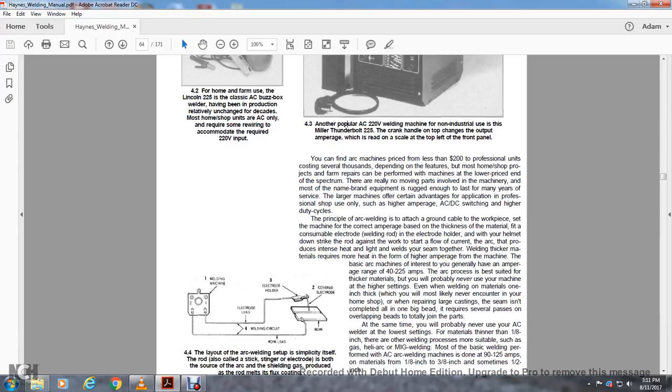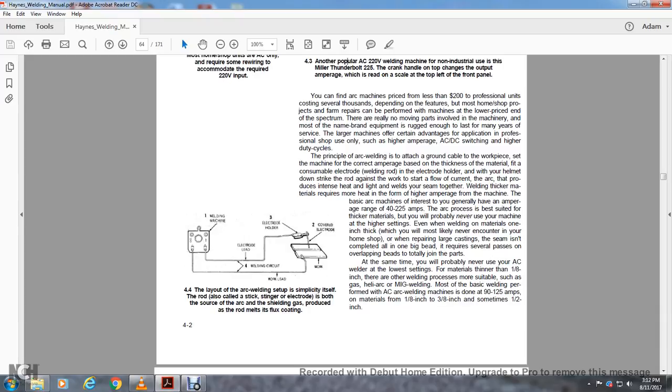The principle of arc welding is: attach the ground cable to the workpiece, set the correct amperage based on the thickness of the material, and use a consumable electrode welding rod in the electrode holder. With the helmet down, strike the rod against the work to start the flow of current. The arc process produces intense heat and light that welds the seam together. Welding thick materials requires more heat and higher amperage. The general range is 40 to 225 amps. Most common arc welding is done at 90 to 125 amps on material from one-eighth to three-eighths of an inch thick, sometimes up to a half inch.